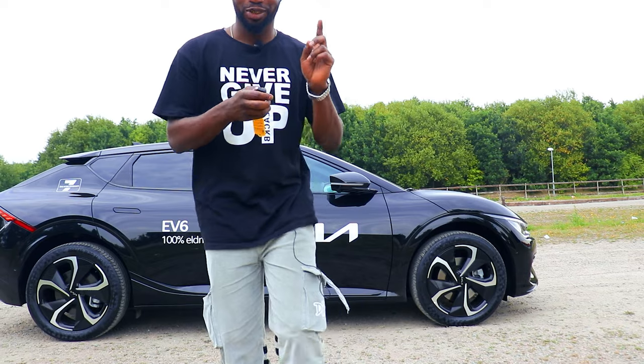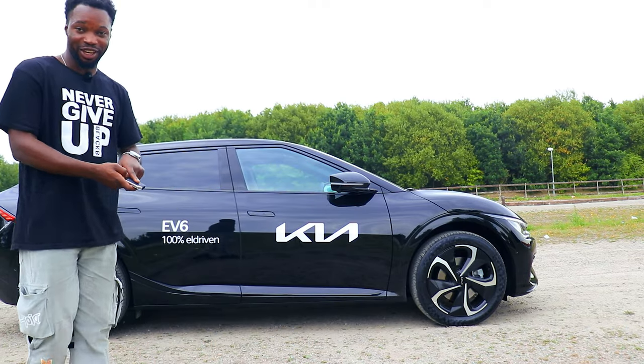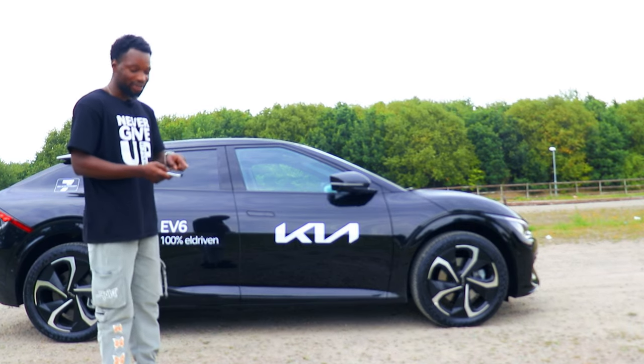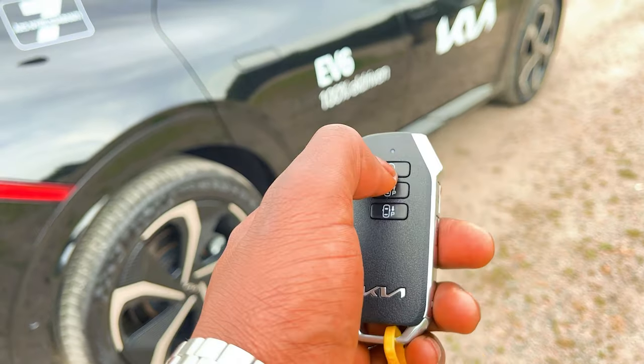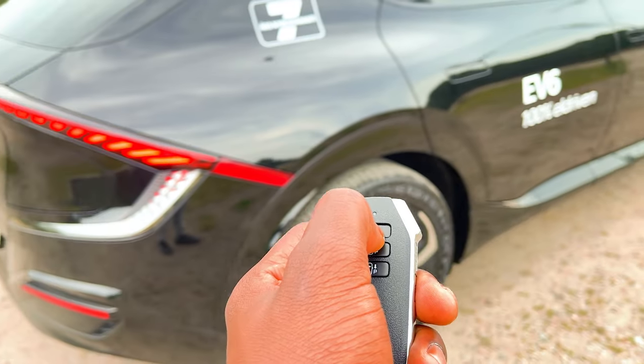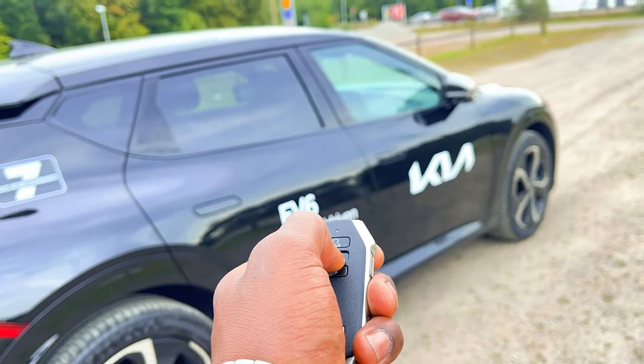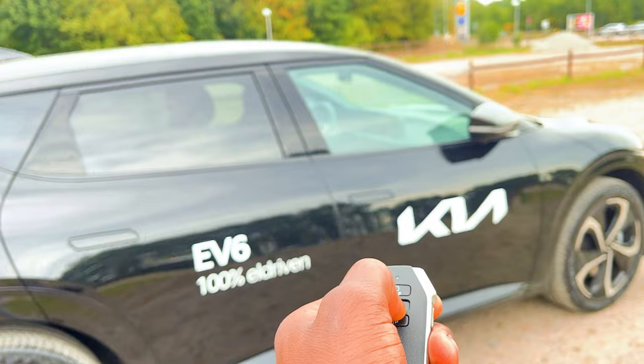This feature is actually very nice — up here in the key of the Kia EV6 you can actually press and hold to remote start it. When you start the Kia EV6 you can actually move it forward and backward by holding or pressing the forward or backward key on the fob.